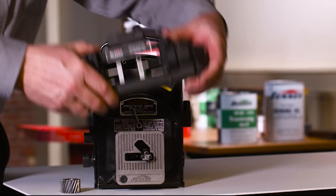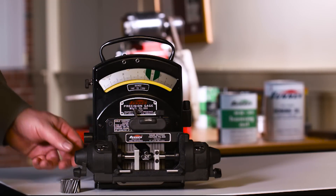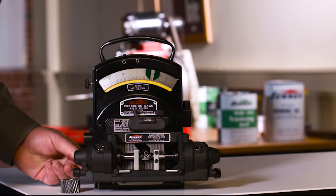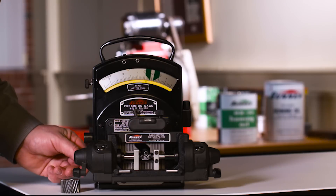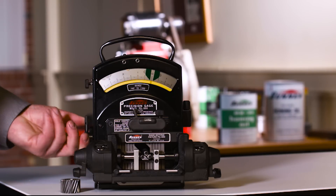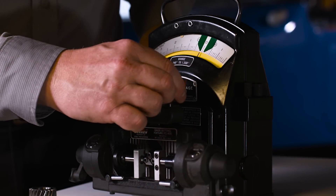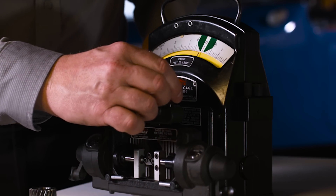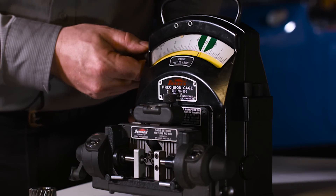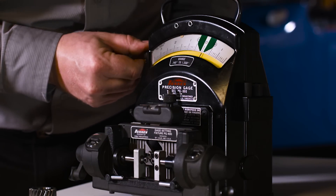Our setting master is now set at 772 thousandths. Now we want to hang this on the front of the gauge, where we will zero out the gauge for that diameter. You'll see your needle here — we just want to get it close to zero and then lock the gauge down. At this point we want to do a centralization of the setting master, and we want that to peak in the negative direction, which it is right there. Now we use our fine adjustment knob to bring the gauge right to zero, which will be 772 thousandths.